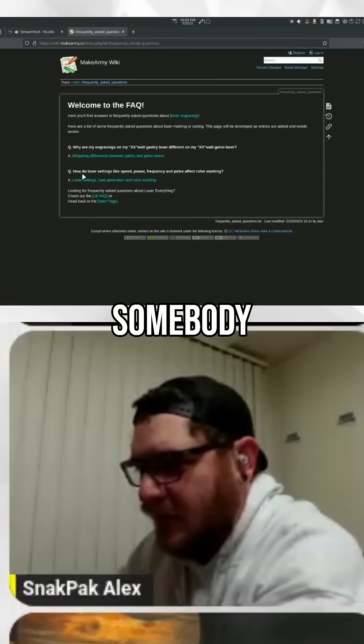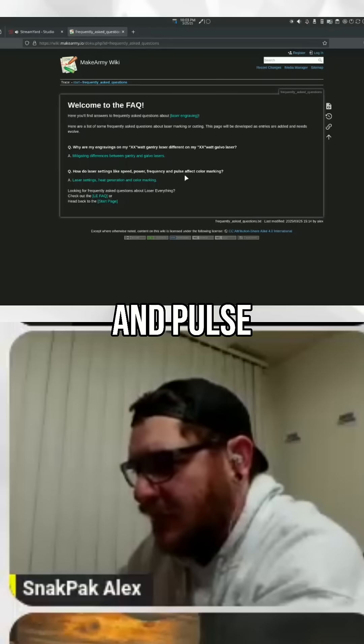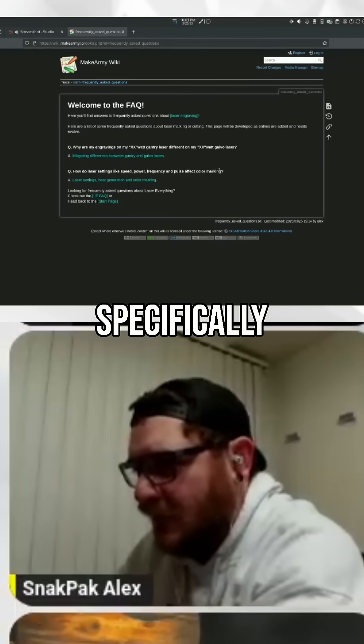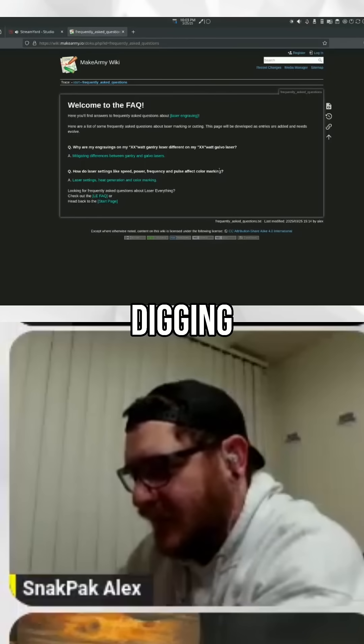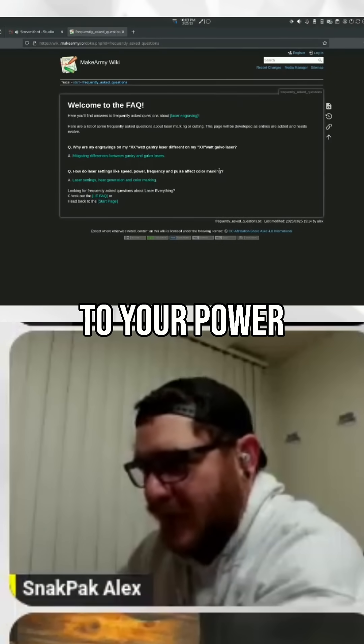So if I click this — somebody asked how do laser settings like speed, power, frequency, and pulse affect color marking? And while this question isn't specifically about color marking, it's about digging, both are directly related to your power density.